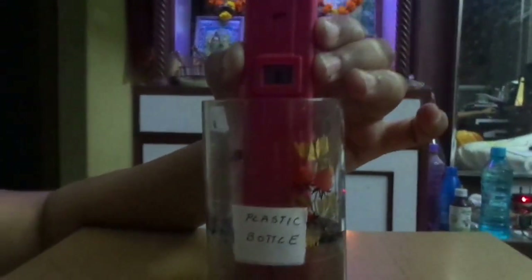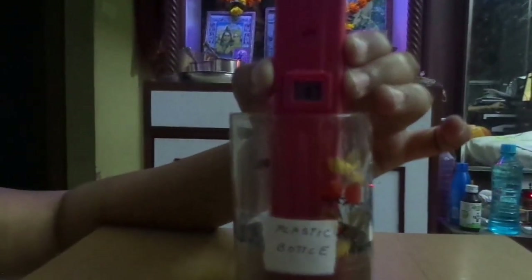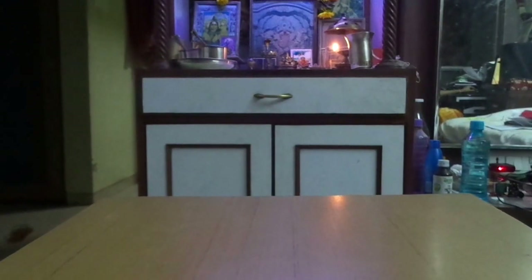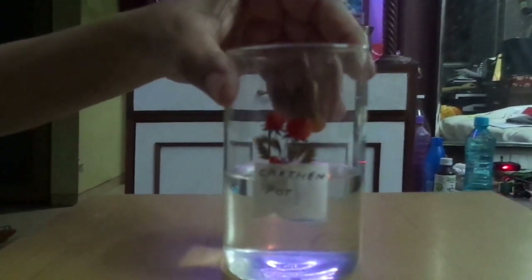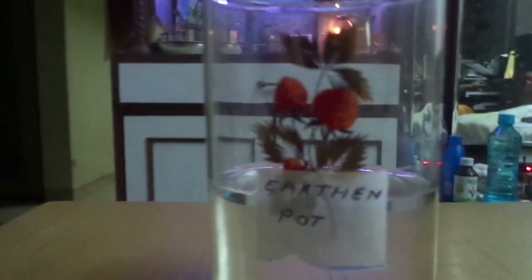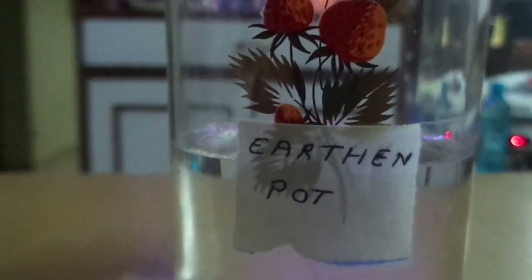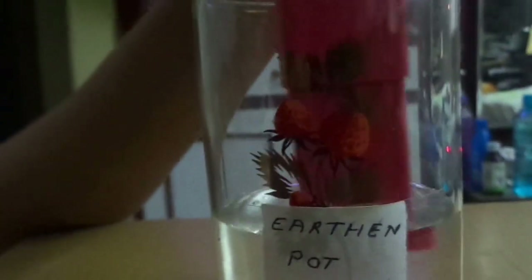So once again we are establishing here that the pH value of the water changes with the addition of the ash, and it enhances even further by drawing the Reiki symbols on it. Now we are going to try the third sample — water stored in the earthen pot, the Matka. When we did it for the first time it already showed a lot of alkalinity. This is fresh water stored in the earthen pot — not from the tap, not from a plastic bottle. Measuring now, it shows 8.1. So water stored in the earthen pot already reduces the acidity of the water.